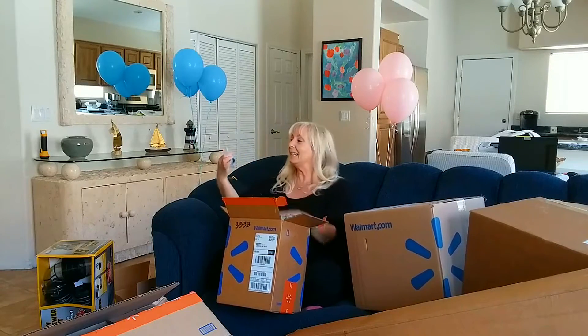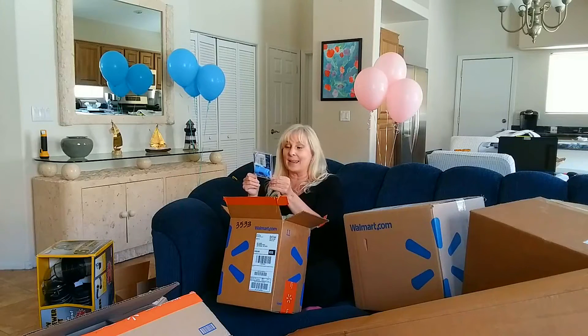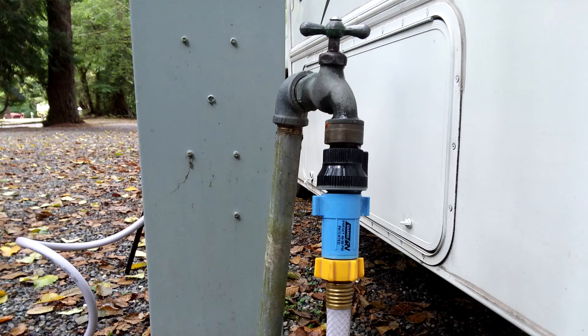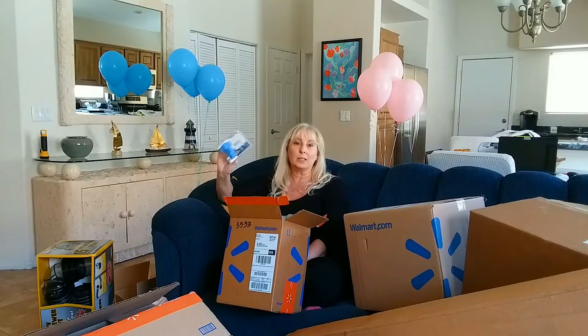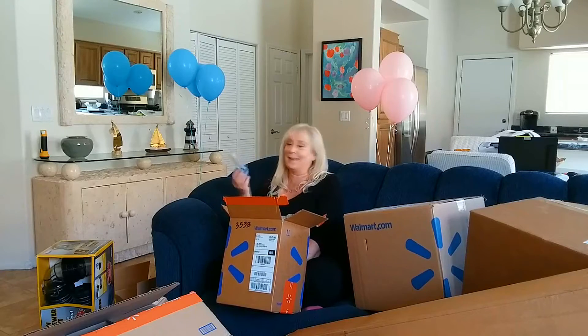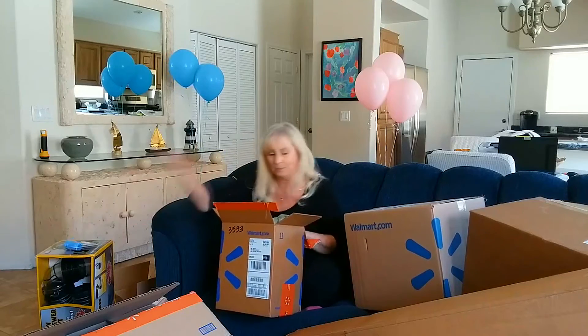This is a water pressure regulator. I actually got a couple of these because they're plastic and cheap, and I don't know how long they'll last, so I have an extra one. Basically, this is used when you're at a hookup — you can't always trust what the water pressure is coming out of the hookup, and you certainly don't want to damage your RV. So it's a cheap little thing that will save you problems.